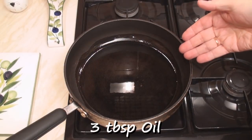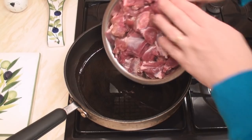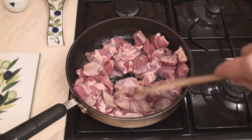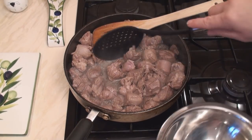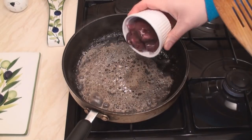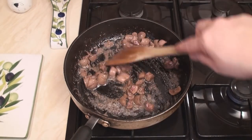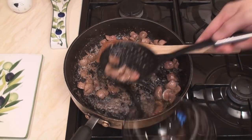I've heated 3 tablespoons of oil — or you could use butter — in a pan. I'm going to start by browning the meat. Once the meat is browned, remove it from the pan with a slotted spoon. Then brown the kidneys. Once the kidneys have browned, remove those with a slotted spoon as well.